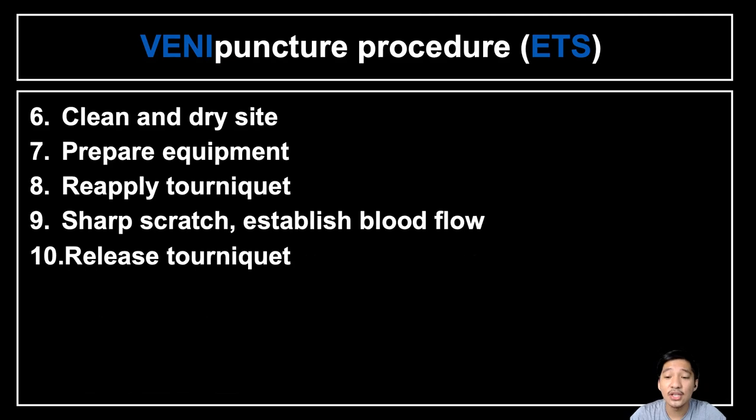Next is cleaning and drying the site. It is very important to use aseptic technique so we do not inoculate microorganisms into the blood or blood vessel. Drying the site is also very important — if the site is not thoroughly dried, it could lead to hemolysis since alcohol can hemolyze the blood sample, and it is also very painful for the patient. Remove the tourniquet before cleaning the site to prevent hemoconcentration; the maximum time a tourniquet should be applied is one minute.